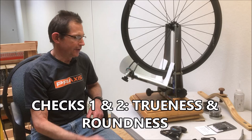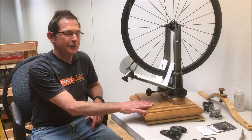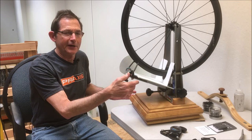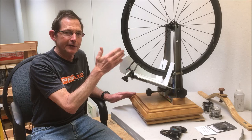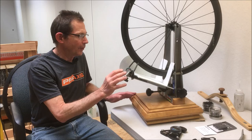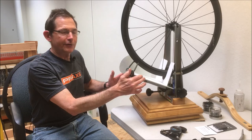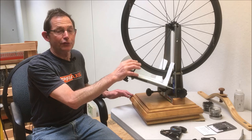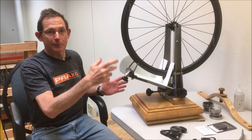We're going to start by checking the trueness - the side to side and the up and down in the rim. For that you need a good truing stand. I have my best truing stand, my Park TS2. This Park stand has a custom base - a wood base that a woodworker friend, my friend Gus, built for me years ago. It makes the stand rock solid when you spin the wheel. I've also customized it a little bit with some white poster board so that at whatever angle you look, you see a white gap between the rim and the indicators, which makes it much easier. We're going to start with the rear wheel.